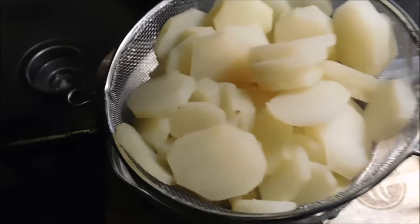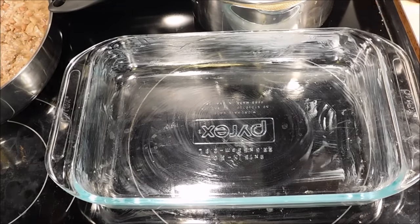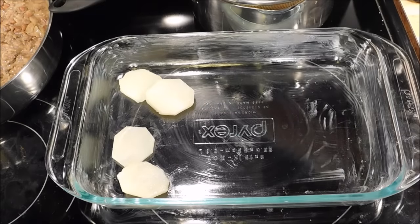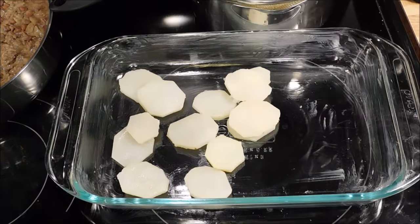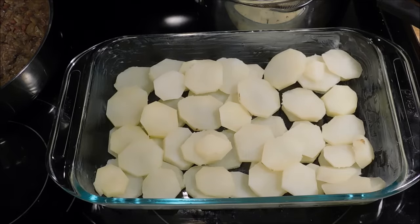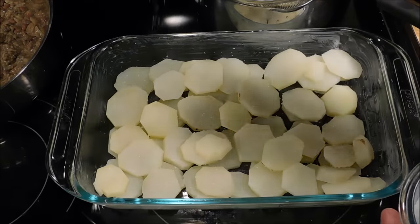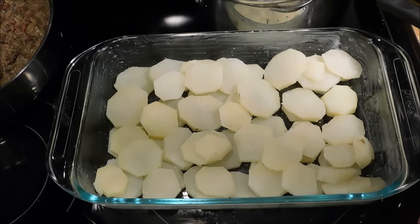Potatoes — or taters. We have a 9 by 13 Pyrex and we're going to start layering these potatoes in the bottom. Take half of them and put it into the bottom of the pan. I did butter this Pyrex pan. I'm going to add a thin layer of salt over the top of these potatoes — just a thin layer, because potatoes love salt.